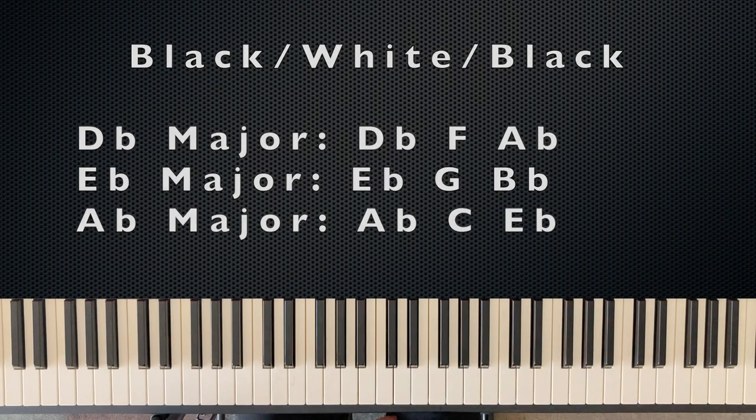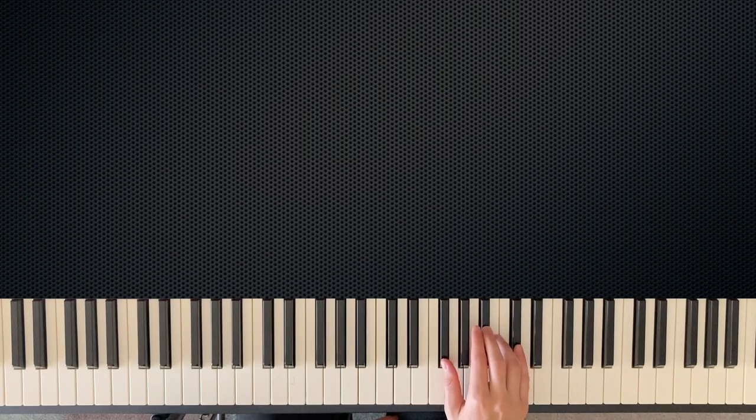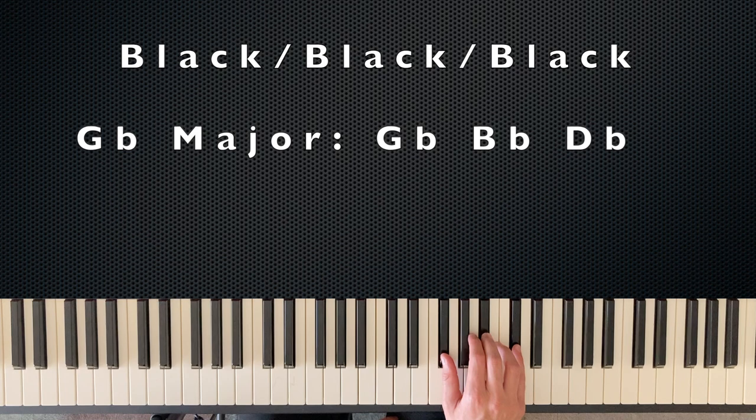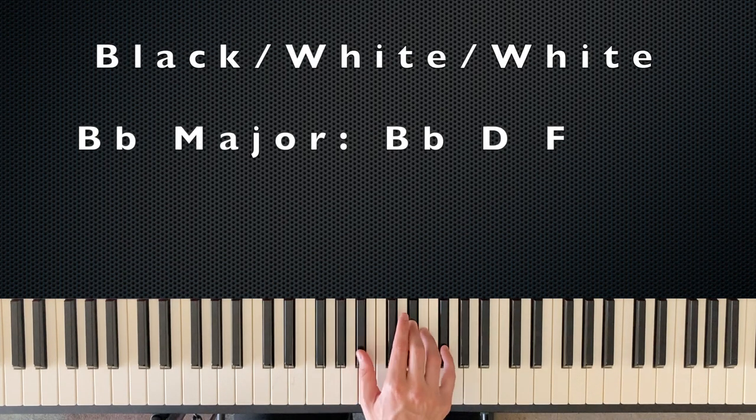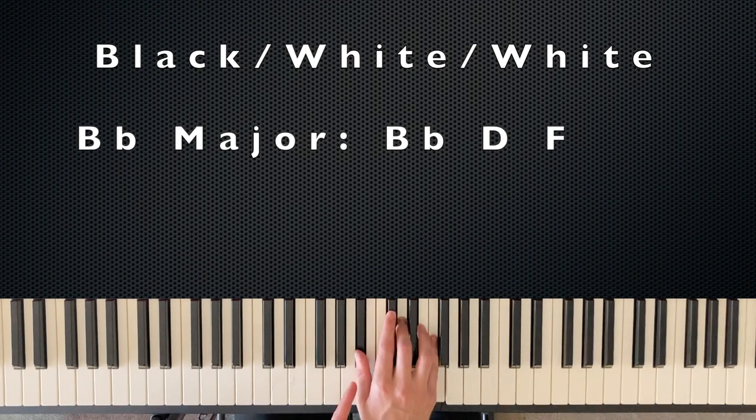The next chords have unique color patterns. G-flat major is three black keys — the only major chord that's all three black keys: G-flat, B-flat, and D-flat. The next is B major, which is white, black, black: B, D-sharp, and F-sharp — the only major chord with that pattern. And the last is B-flat major, which is black, white, white: B-flat, D, and F — the only chord with that pattern.